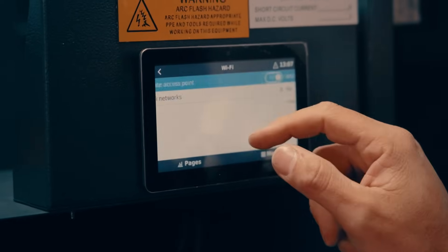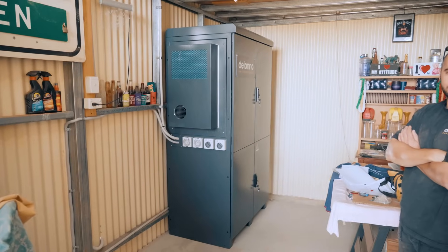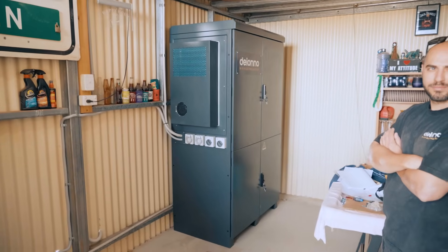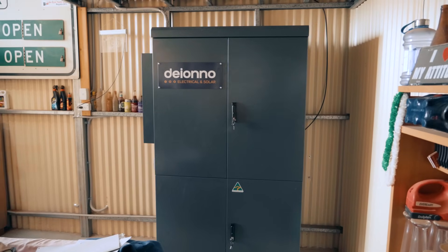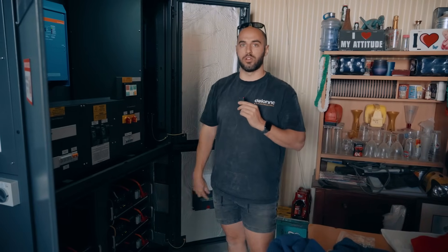It all comes pre-fitted with flex 25 mil cabling with Anderson connectors, so it's all pre-done. It's a really good unit that makes installation really easy — probably the hardest part is actually getting it into the shed, as it's a pretty big, pretty heavy unit. We'll show you the genset and the solar on the roof.